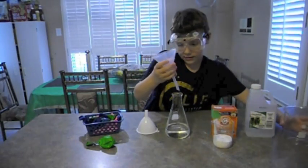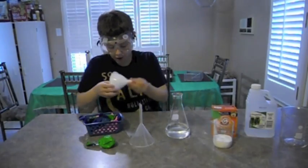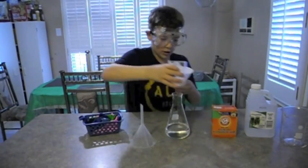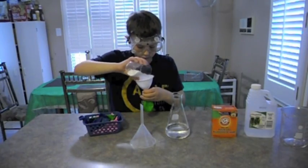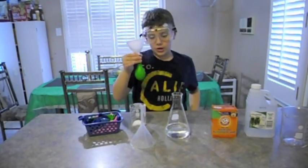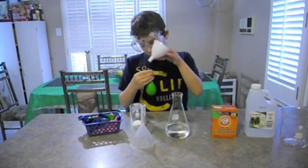The next thing to do is take the funnel out, then use your dry one. Now it's time to put in the baking soda. After you put the baking soda in, take your funnel out.